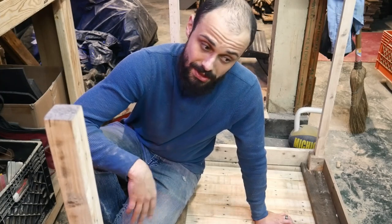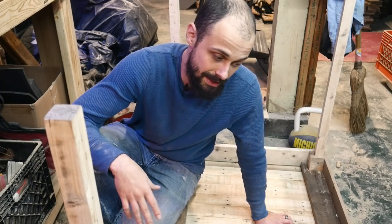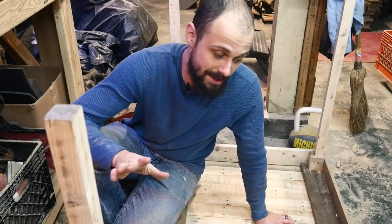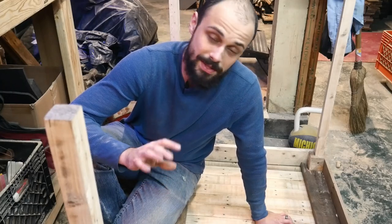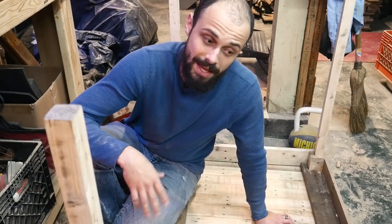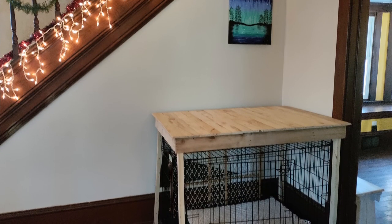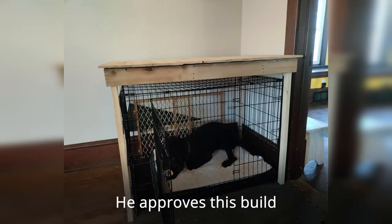Make sure to hit the thumbs up button, subscribe, and comment down below. Thank you for staying patiently and watching through my first pallet wood table build with me. We're going to go upstairs, put this in its place, and we'll see you in the next video where we make the concealment complete for this hidden dog crate — just to make living areas a little nicer.